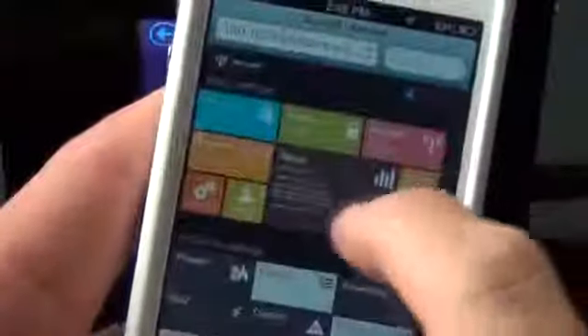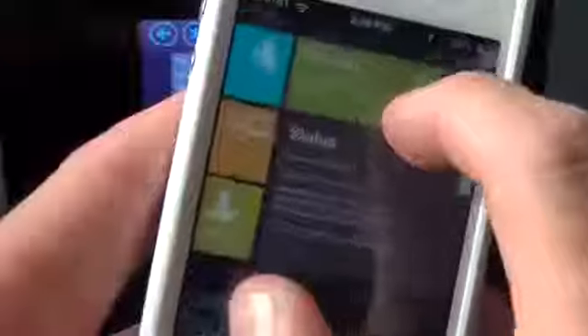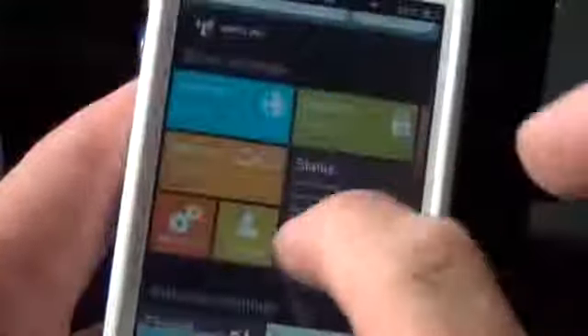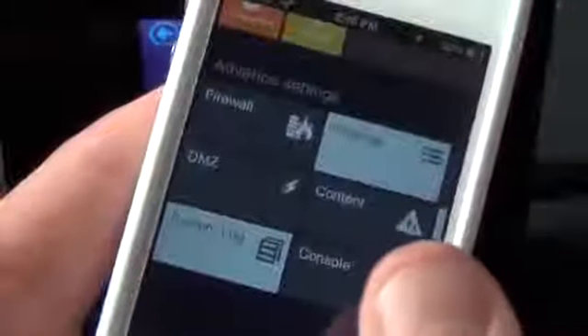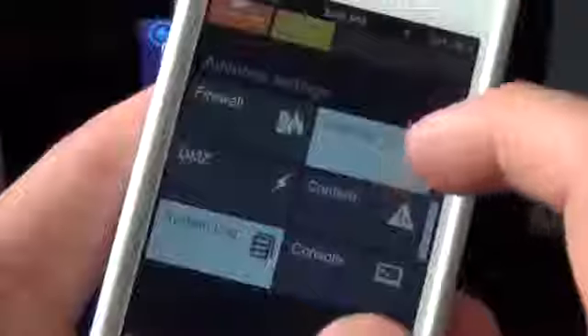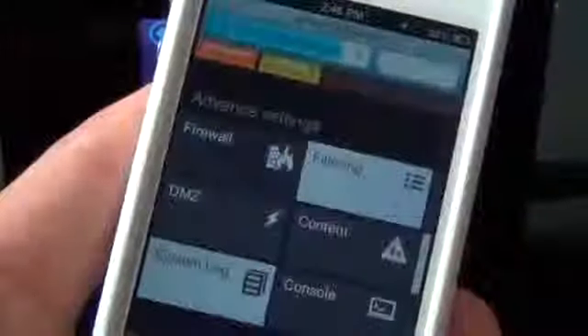I'm logged in right now using the default admin/admin username and password, which you can customize. Here you have all the options you're familiar with — the basic settings controllable directly on the device. You can tap any of these to change your security settings. You also have advanced settings not available on the device itself: firewall settings, filtering, DMZ, content, routing, port forwarding, and more. You can view your full system log, which is pretty extensive, and look at your firewall settings, many of which involve toggling.